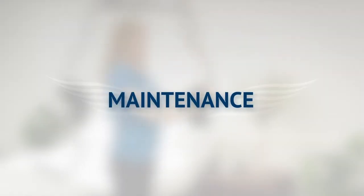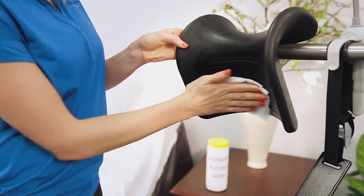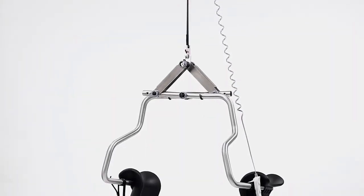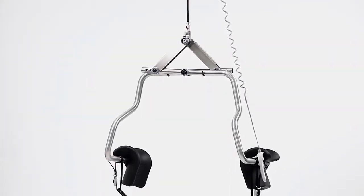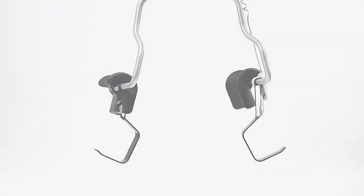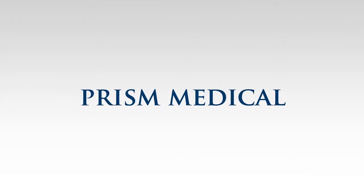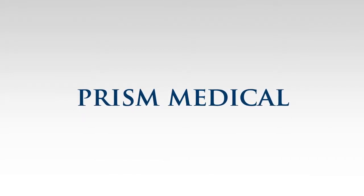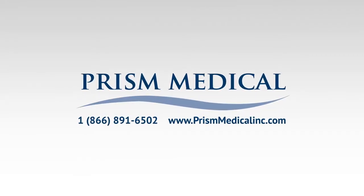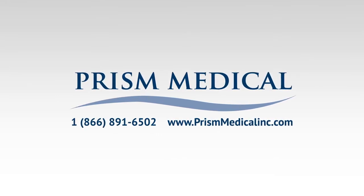The components of the Independent Lifter can be cleaned by wiping them down with disinfecting wipes containing isopropyl alcohol. A preventative maintenance program is offered for the Independent Lifter — please see the Owner's Manual for details. For questions, assistance, to order an Independent Lifter, or get a Residential Assessment, please call us at 866-891-6502 or visit our website at prismmedicalinc.com.